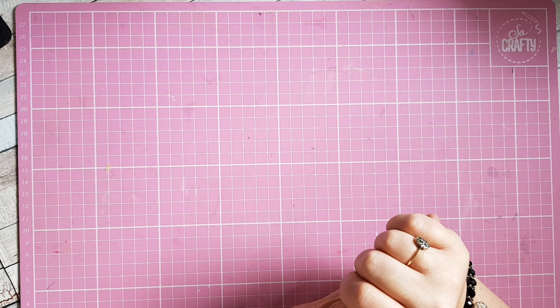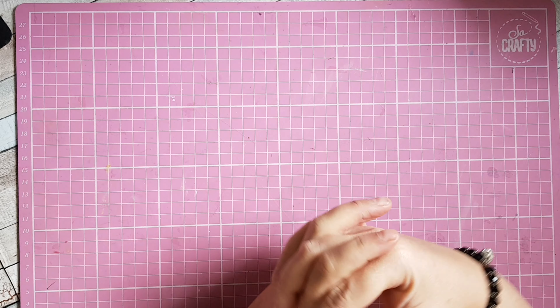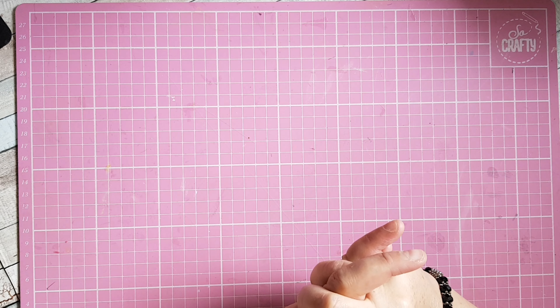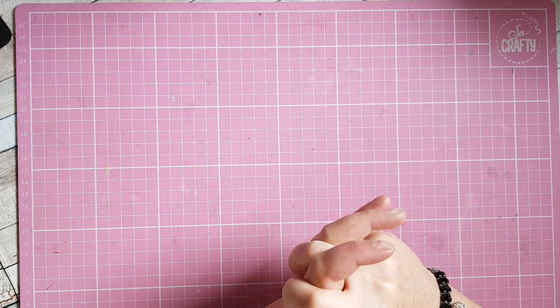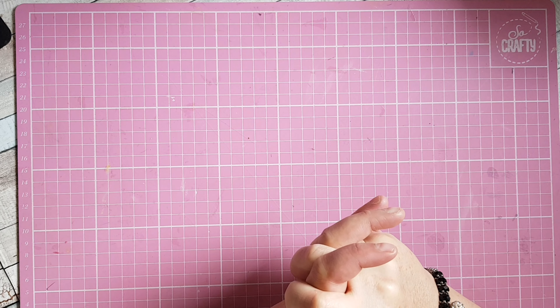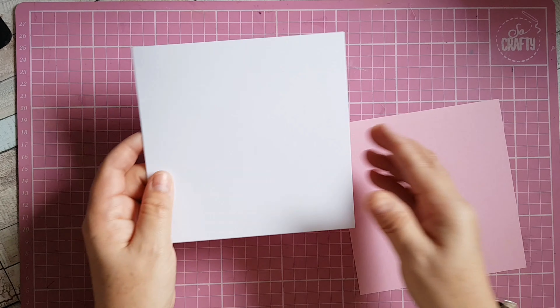Hello everybody, welcome to my craft room. Today I'm joining in on a collab that's been organized by Little Spaceman Paper Crafts over on YouTube. Donna's doing this collab and we're going to be uploading a video on the first of every month — there are 14 people taking part. We're allowed to use basic materials: glue, cardstock, stamps, paper cutter. Each month Donna adds three things to the list; this month it's sequins, flowers, and foam tape.